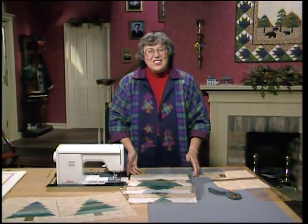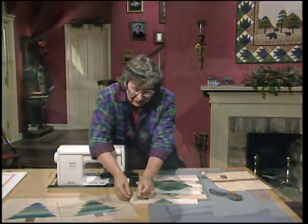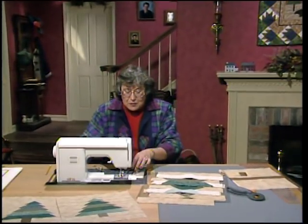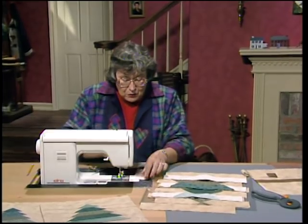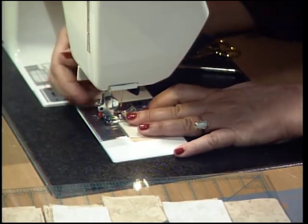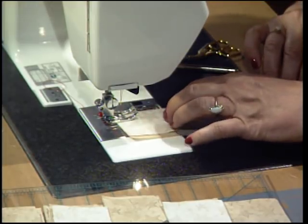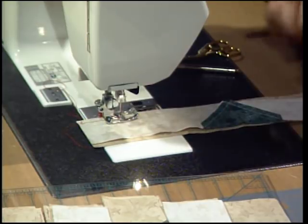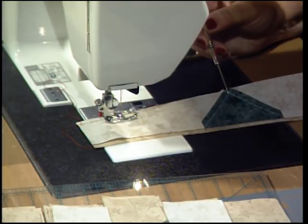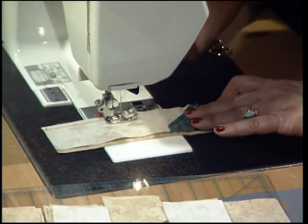It's actually every other row and you can do some assembly line sewing. Take up the top piece — that's the background — and then that top row right sides together. This is going to be the most critical part of the row. You want to match up the outside edges, get that all lined up, and then use a quarter-inch seam. We want our stitches to go right across that V — that's why you need that perfect quarter of an inch.